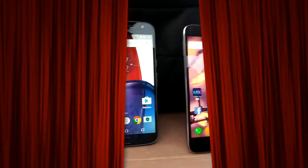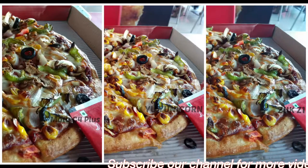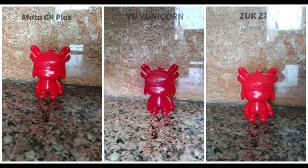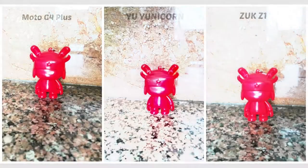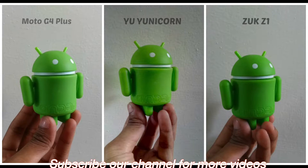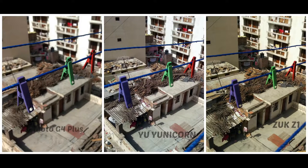Let's check out the camera picture quality samples. On the right is the ZOOP, in the middle is the YU Yunicorn, and on the left is the Moto G4 Plus. You can see the color quality, the saturation level, and the output. After testing all three smartphones, the YU Yunicorn is a little bit disappointing in the camera, ZOOP is average, and Moto G4 Plus takes a little edge on the camera.